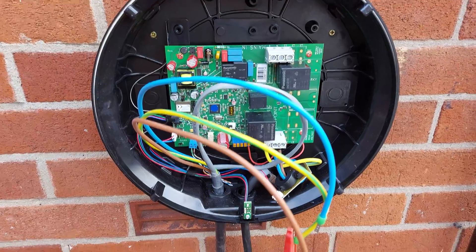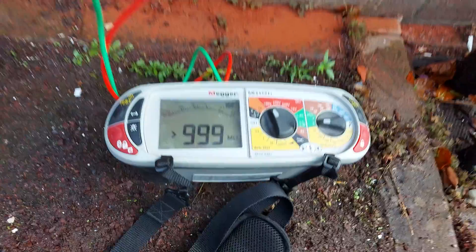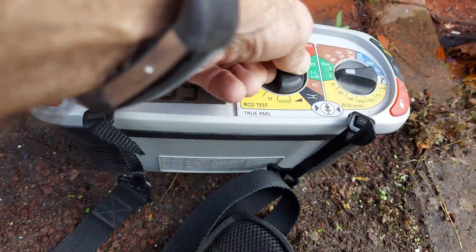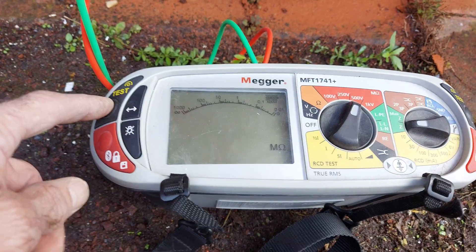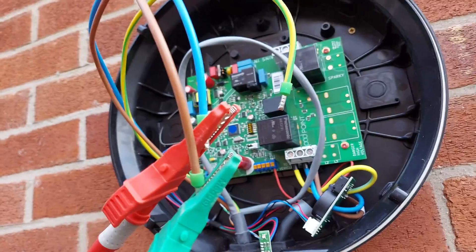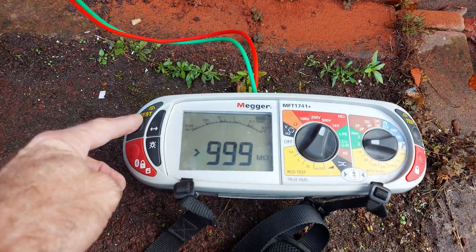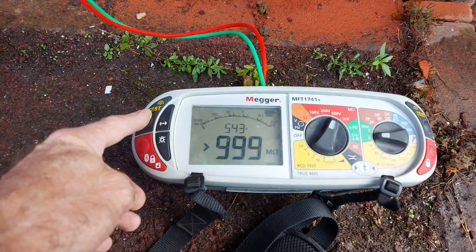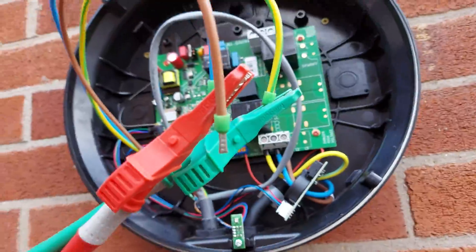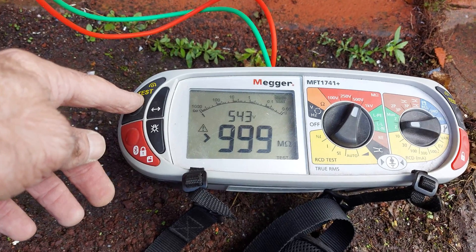Right, now we're just going to test insulation resistance. So this is line to CPC — set the meter to 500 volts — greater than 999 megaohms. Now we're doing line to neutral — same again, 500 volts — greater than 999 megaohms. And now line and neutral to CPC — same again, 999 megaohms.